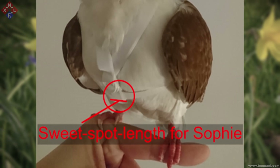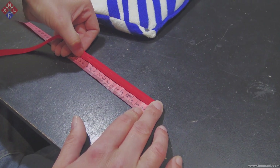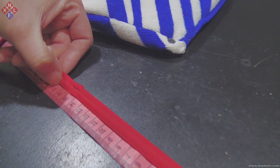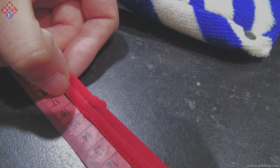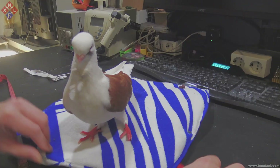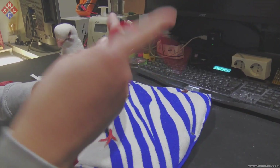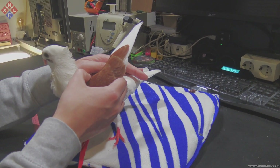This is simply due to the fact that there are lots of pigeon breeds which all come in different shapes and sizes. While still holding your finger on the mark, measure the length of the strap and write it down. As you can see, for Sophie I would need about 17cm of shoulder strap length. Now we will do another measurement around the pigeon underneath its wings — put the measurement lint underneath both wings and go all the way around the belly of the pigeon.